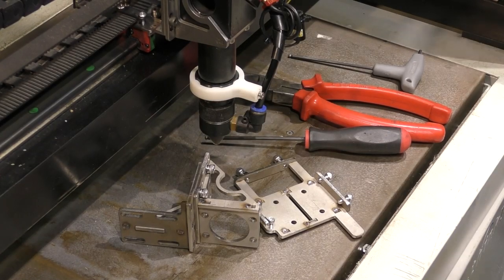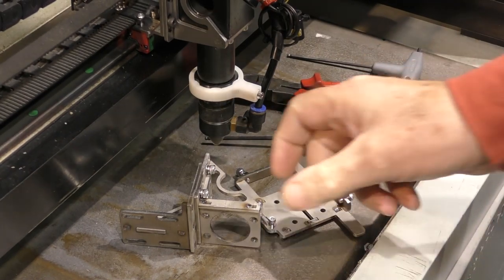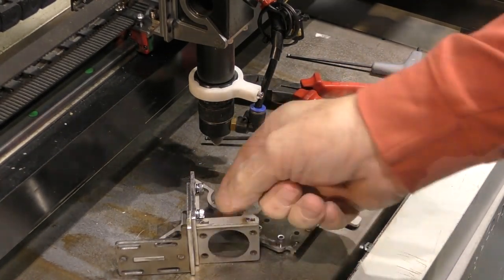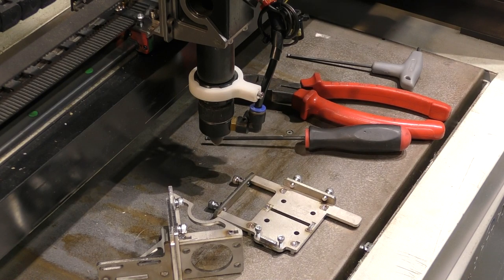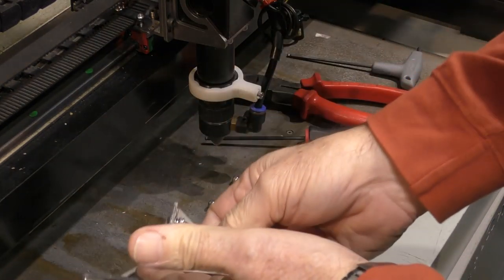Welcome to another RD Works Learning Lab. The good news is I've just received the prototype brackets back from Cloudray today. They look perfectly okay - they're made to my drawings. I think probably the sensible thing to do to give you guys confidence is to whip this one off and put this one on.